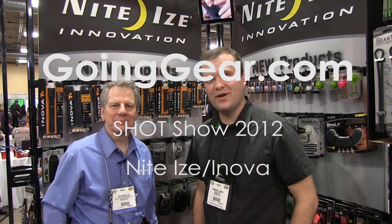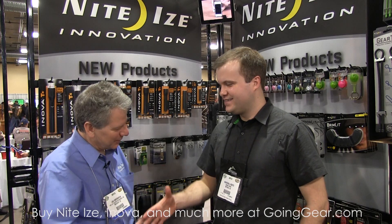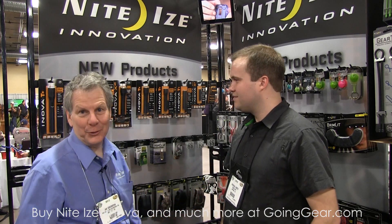Hey guys, it's Mark. We're here today with Jan Hughesman, VP of Sales from NiteEyes. How are you doing today, Jan? I'm doing fine. Excellent. So we want to take a look at some of your new products. Do you mind showing us some stuff? Looking forward to it.